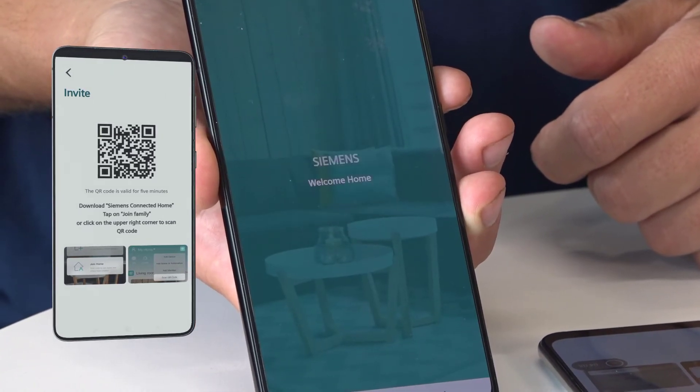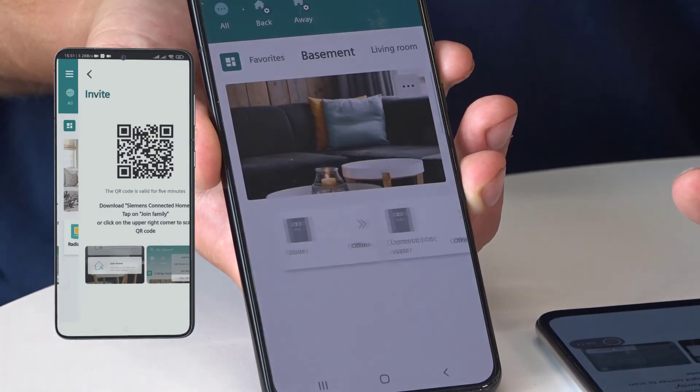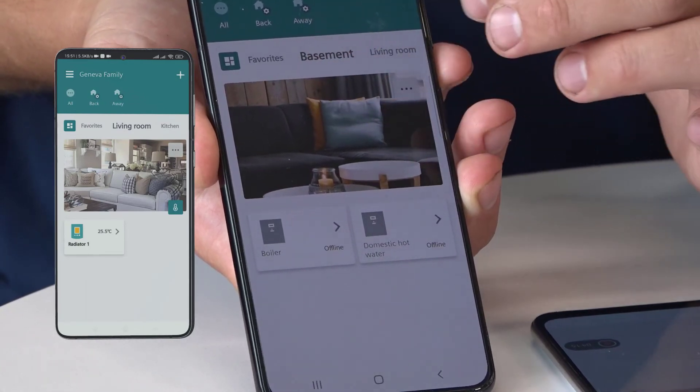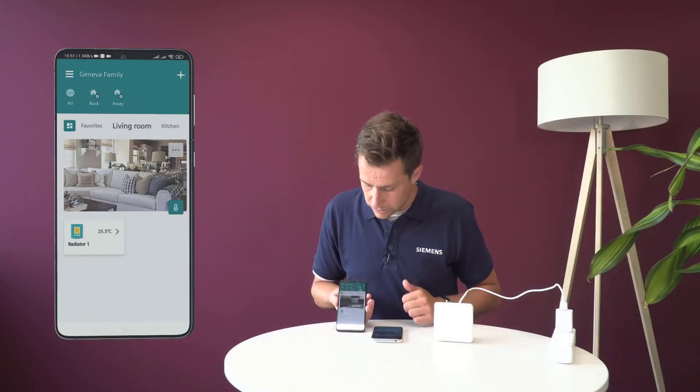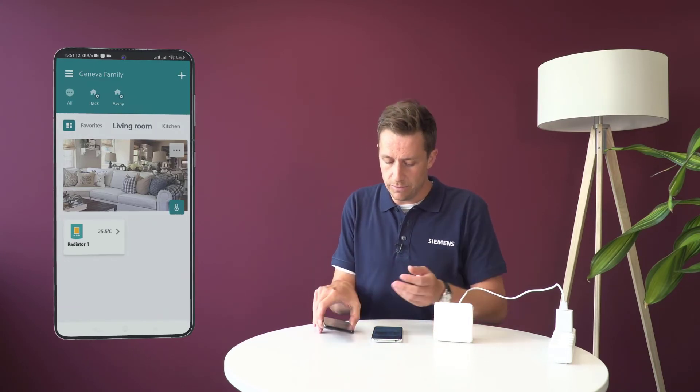It says 'you've joined that home', and you can see that now Julian has exactly the same views as I have — so here for instance the living room, and he's able to see the living room as well.